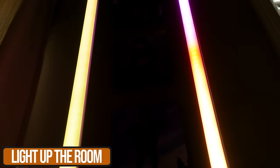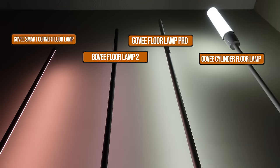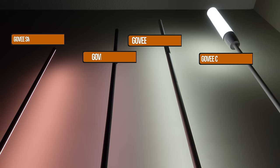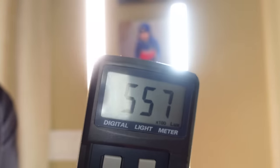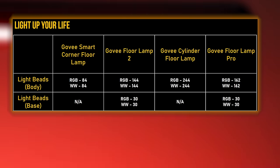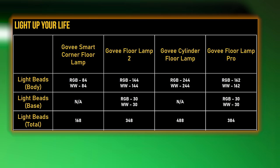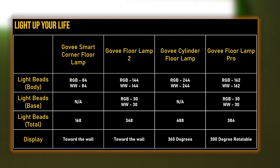As far as I'm concerned, lighting is the most important part of the review. If it's a smart lighting product and it can't light up your room the way you want, then the smart features just don't matter. We did some of our own measurements and calculations to help you understand why certain lamps perform better in certain situations. Here are the number of light beads with each lamp. The cylinder floor lamp actually has the most, trying to cover a large surface area to create patterns, making it very different from the others.